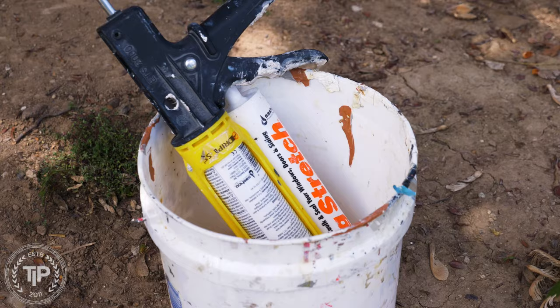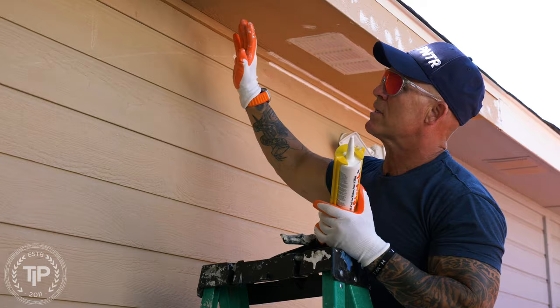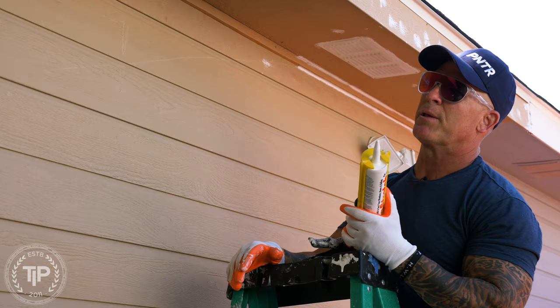So I'm working on doing the caulking here. We're using Big Stretch today — two of the caulking types I like to use when it comes to this: either Big Stretch or Tower Tech 2.